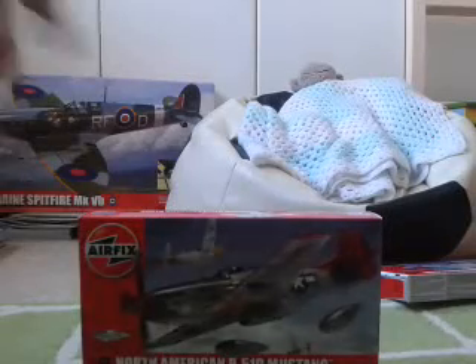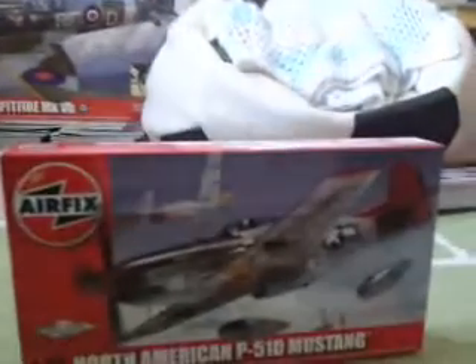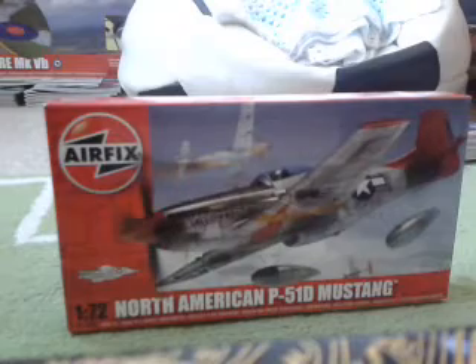Hello guys and welcome to a new video. I finally got my North American Mustang P-51D — came a little bit late in the post, but I found out it was only dispatched on Wednesday. I thought it was coming on Wednesday. I'll move it a bit closer — there, so yeah, it looks really nice model actually.